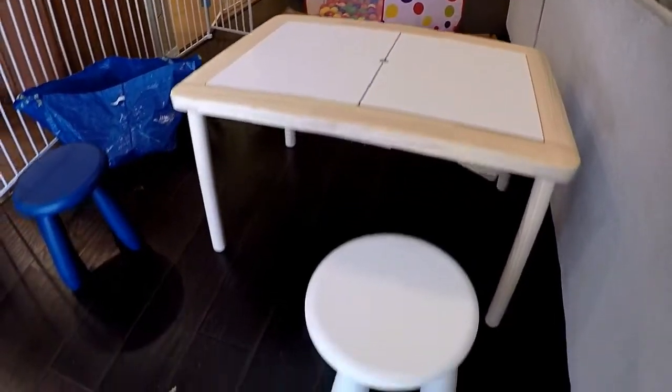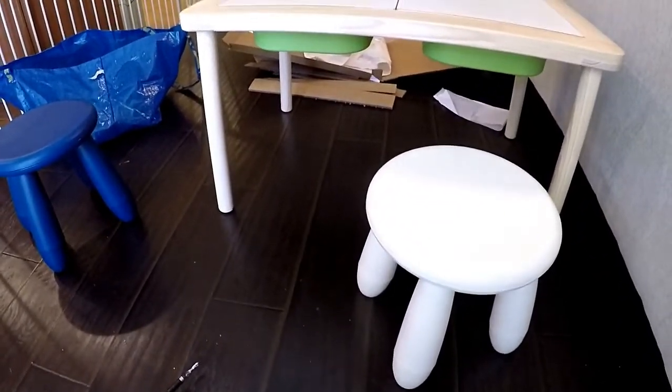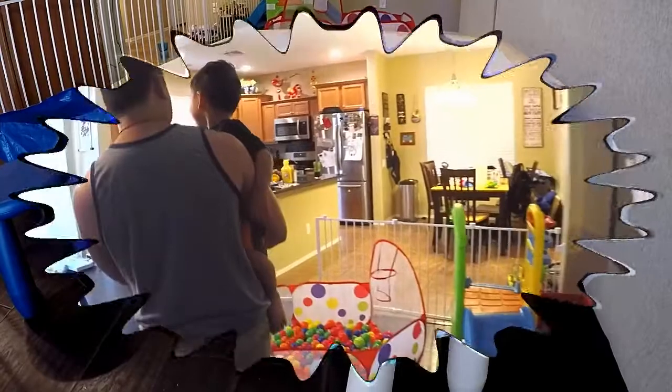So when he wakes up, he'll come downstairs and see his new cool little IKEA play table. I'll be back when he wakes up.